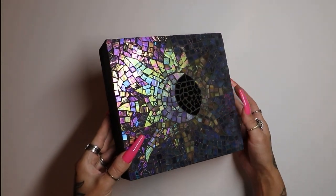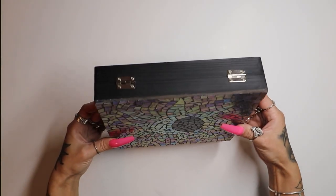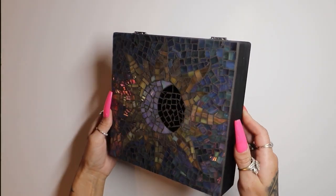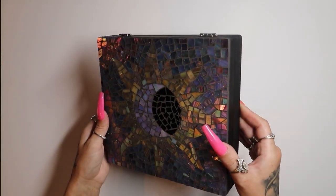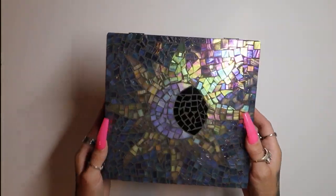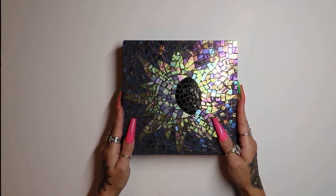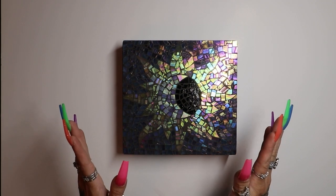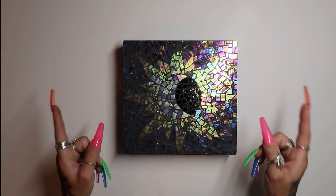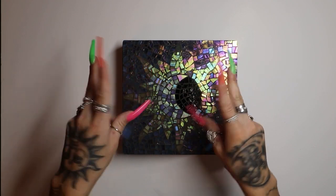That's it for today's video. I am pretty excited with how this thing came out — I absolutely love it. I cannot stop looking at it; I could turn it in the light all day long. I'm so excited that I chose the colors I did and didn't just stick to my normal black and white. Let me know in the comments below what you think, and if you want to see me mosaic a different design. This made me want to do even more mosaics and I've already got another one lined up for the future, so stay tuned. As always, thank you so much for watching — don't forget to subscribe, like this video, and I'll see you guys next time. Bye!